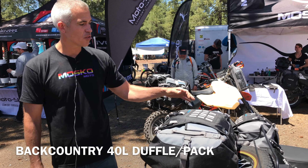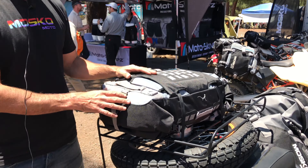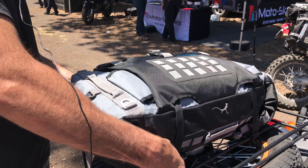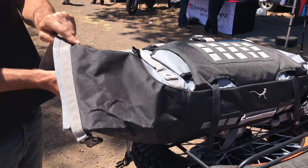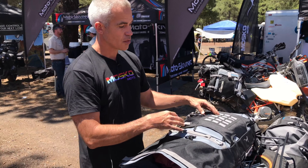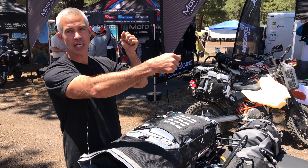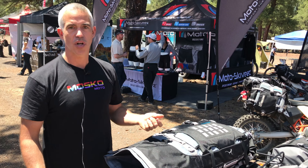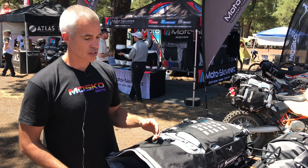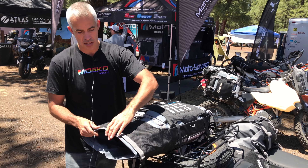This is our Backcountry 40 duffel — 40 liters with a bunch of cool features. Unlike a traditional roll top duffel, this is a double ended roll top, so your access is from the sides. With a traditional top opening duffel, if you want to get something out in the middle of the day, you unclick your straps, unroll it, and you can't see anything inside — you end up taking it off the bike entirely, which is a total hassle. With the double ended roll top, you have access from both sides, so you don't have to undo any of your connection straps.